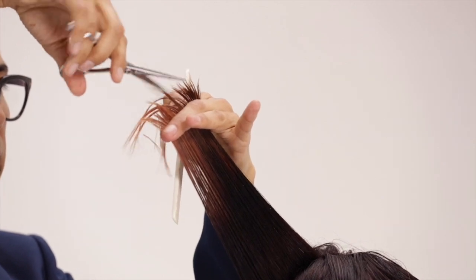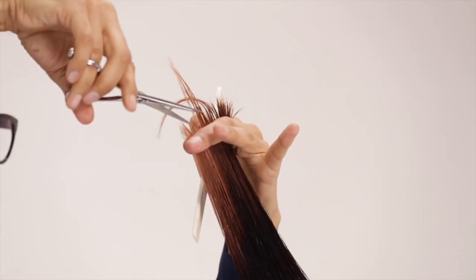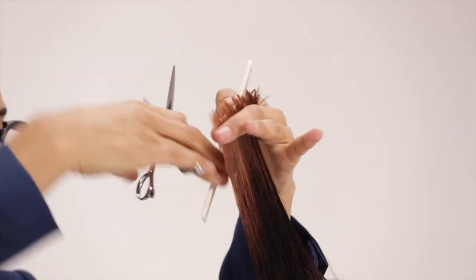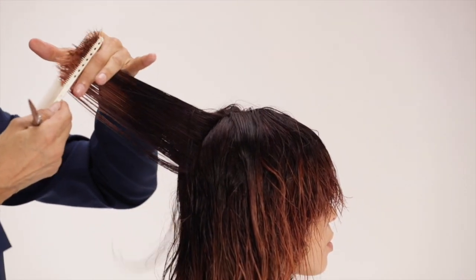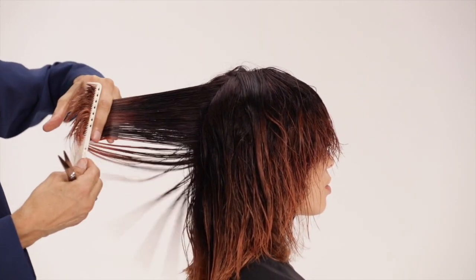Slice vertical sections starting from your guide down the back center. Working your way down, slice and cut all the way to the neck, holding the hair straight out from the head. As you cut, control the tension.